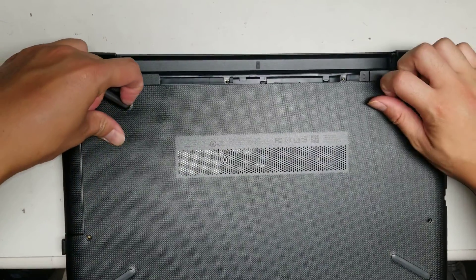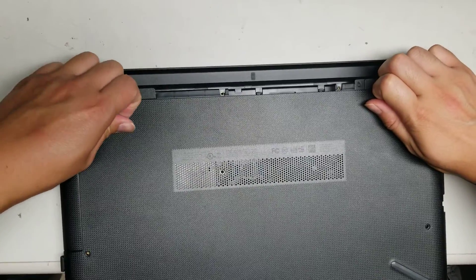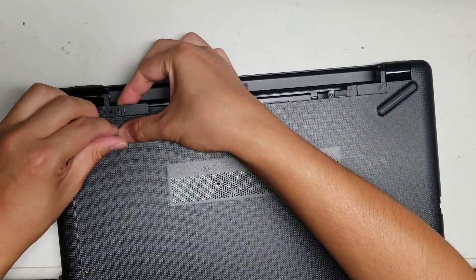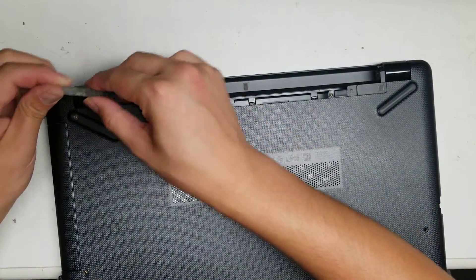You'll want to take out these rubber feet. Just peel them up — I use my fingernails, but you can use a pry tool or whatever. Just pry them up just like that.